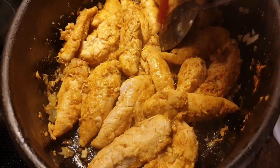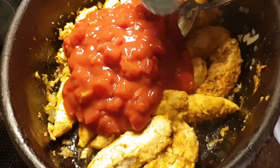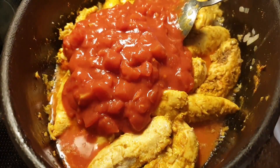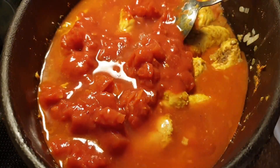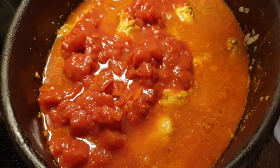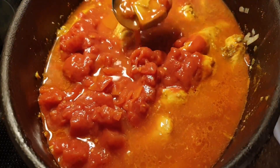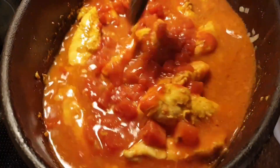Then add crushed tomatoes — 15 oz or 400 grams of crushed tomatoes — and water. Then I add one chicken broth cube, then simmer.